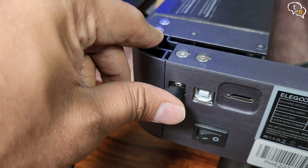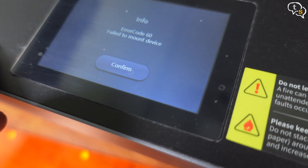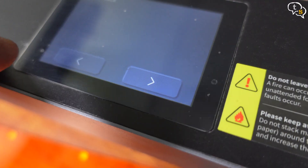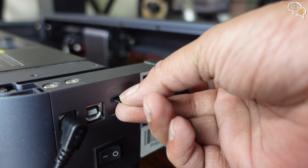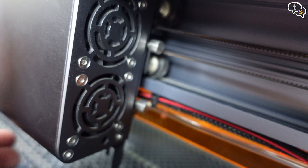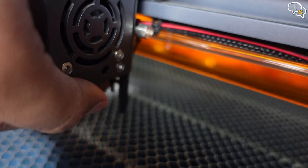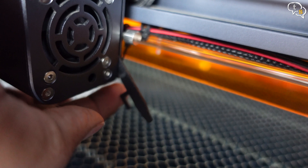Now that everything is put together, connect the power and the engraver is ready. Error code 60 — one quick Google search and I find that the memory card is not installed. Can't they tell me that in the first place? Before I can engrave, I need to set the laser module to the correct height. Pull out the focal length bar and tighten the screws to move the laser module up or down to the correct height.